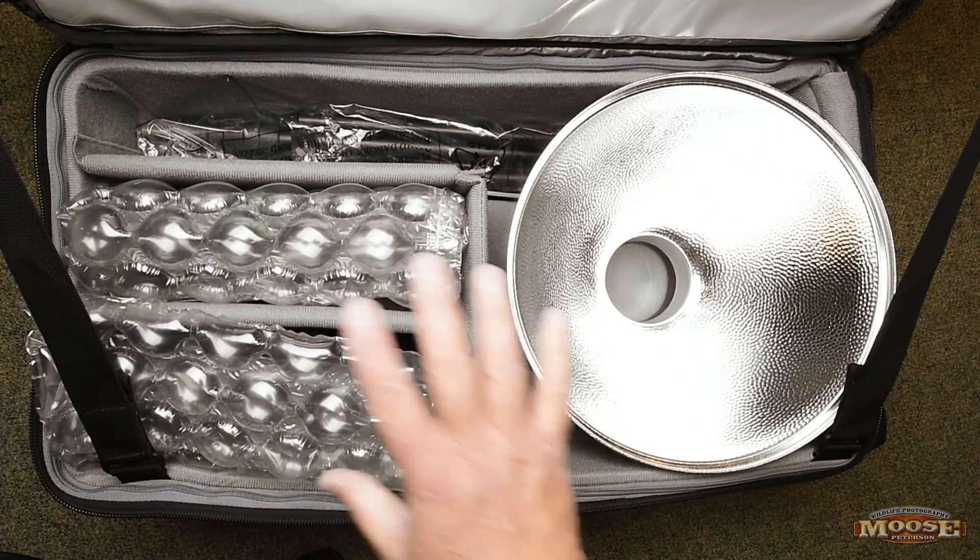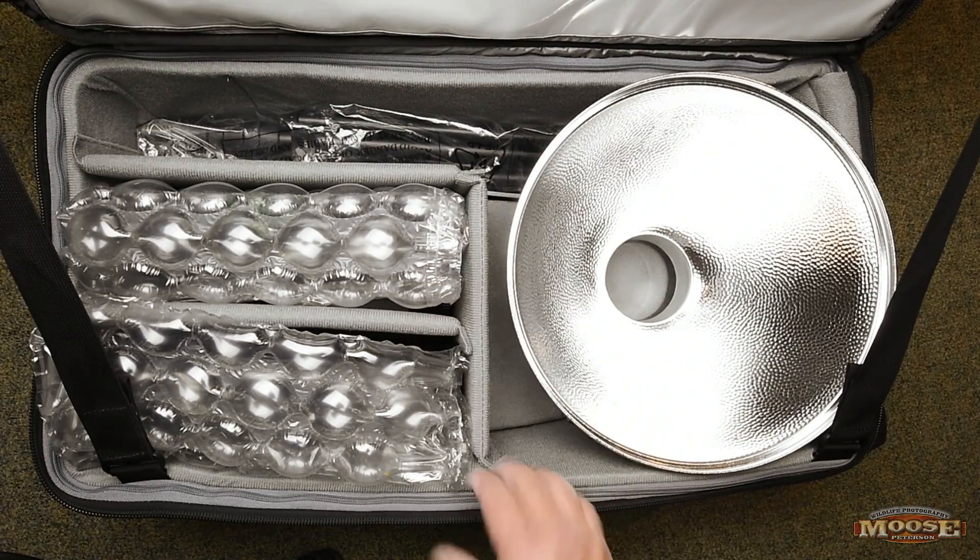But this is it — this is how I take the Profoto B1s around. The case goes in the belly of the plane and it works great.